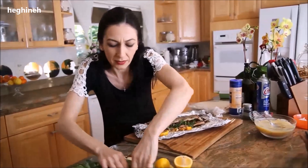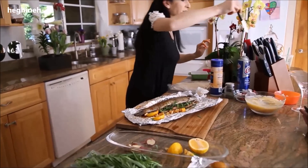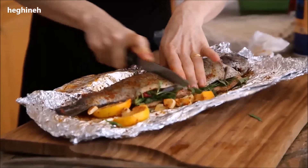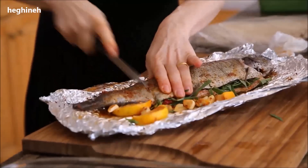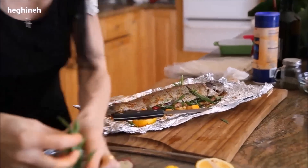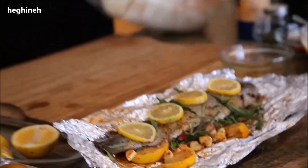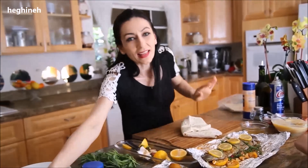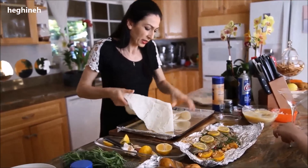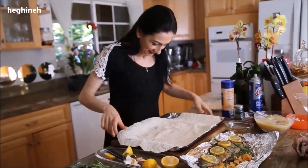I'll make a couple of slices on top of the fish to put a little bit more tarragon in there — just stuff it. I lined my baking pan with foil for easy cleaning. You don't have to, but us women love easy cleaning!